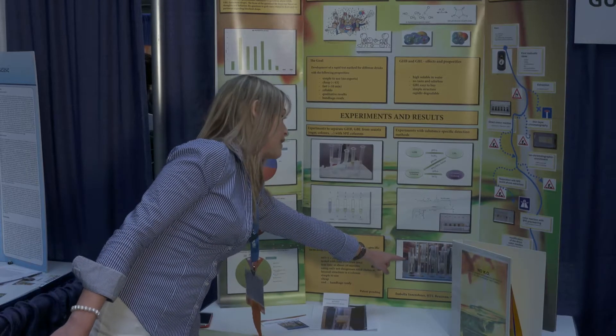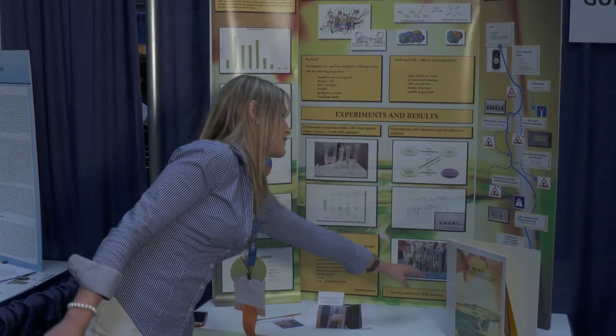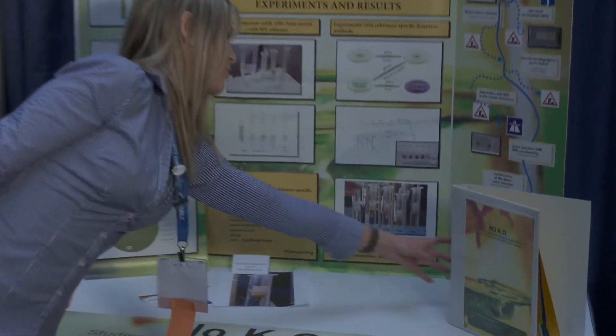There are the color reactions without KO drops, and there are the color reactions with KO drops.